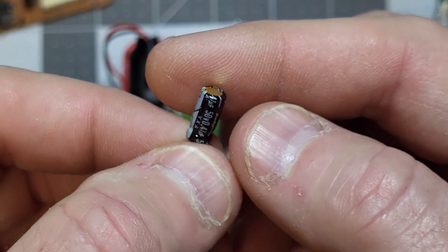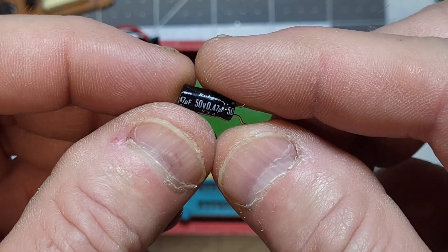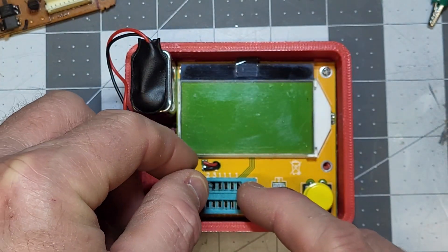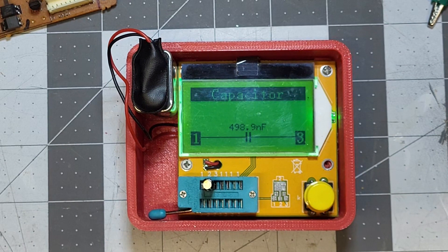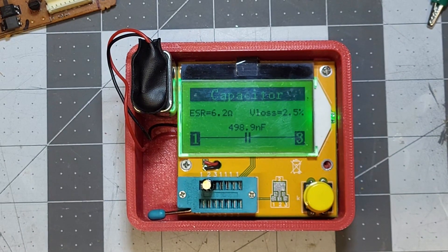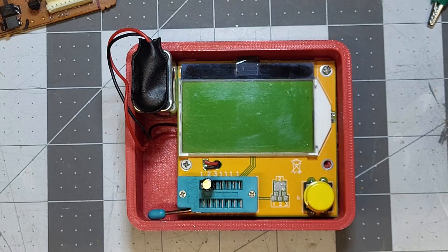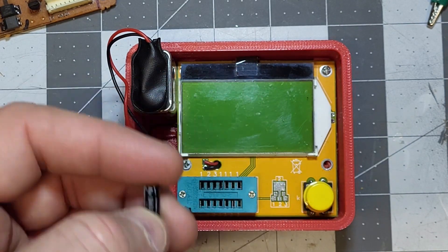Our second capacitor is a 0.47 microfarad 50-volt unit. Let's plug it into the tester. You can see it shows 490 nanofarads — about 49% of spec — and it has an ESR of 6.2 ohms, so it's definitely bad as well. It was those two capacitors keeping the power supply from starting.